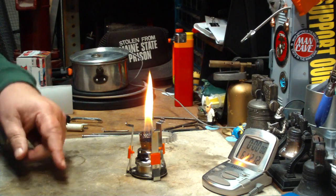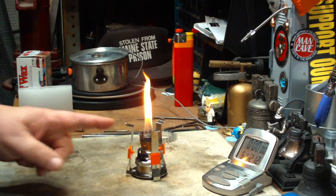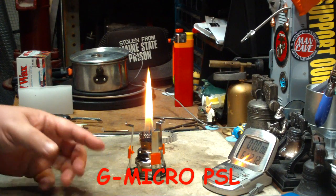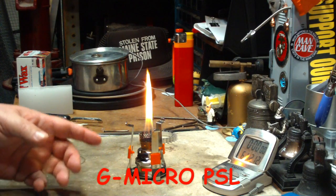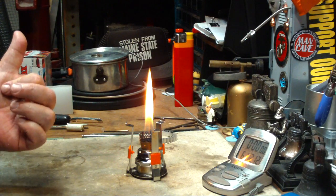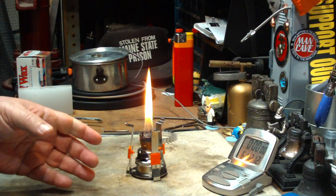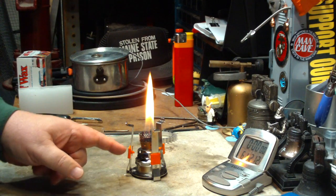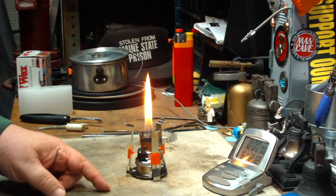Hi, Hiram here. This is the second part of a two-part video that I'm doing on this G-Micro PSL — PSL standing for Personal Stove and Light. You should have seen on the other video a little bit of the talking I did about it. I'll leave a link down below in the text area of the site where this came from so you can get more information.